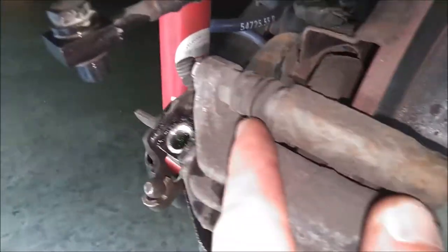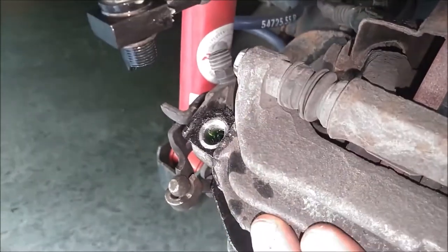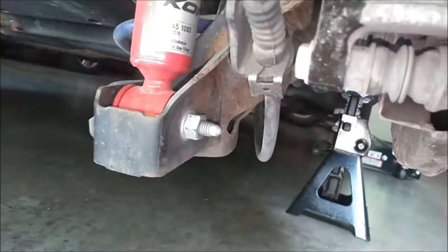Now we can remove these two 13mm bolts to remove the whole caliper itself. There's one up above and one down below.